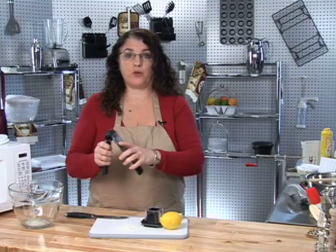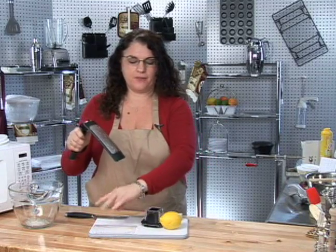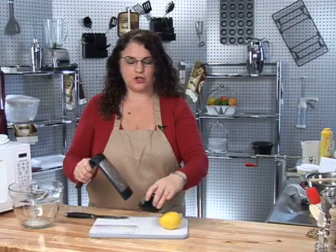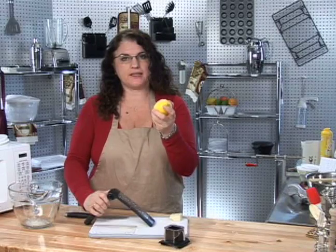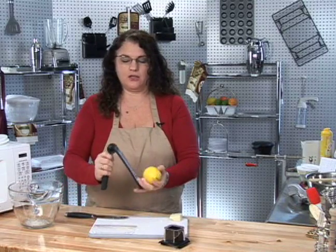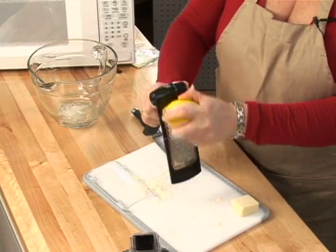Here we have our adjustable grater. We're going to remove the protective covering and use it today as a zester. We will not need the food handler at this point. We will just directly take the lemon, tighten our handle on our zester, and simply zest.